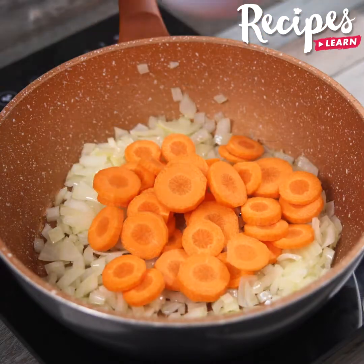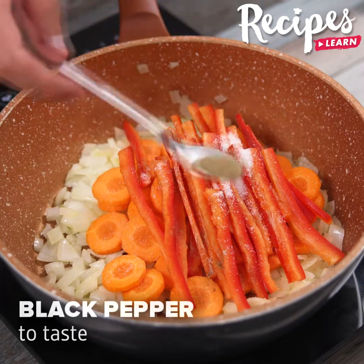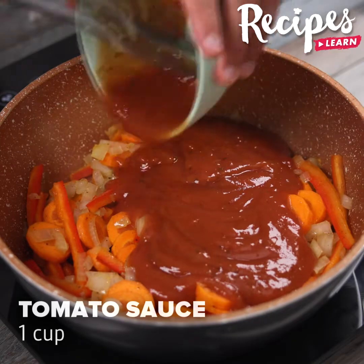Transfer the carrot and the bell pepper to the pan. Season them with salt to taste and black pepper to taste, and stir. Then add 1 cup of tomato sauce and stir it in.